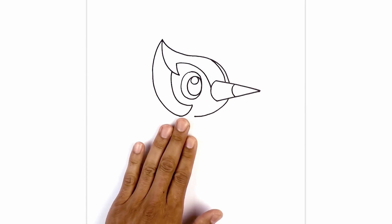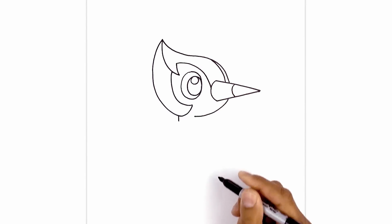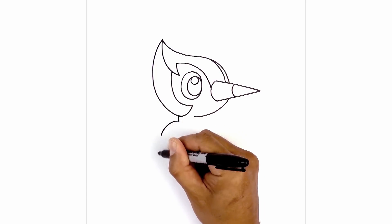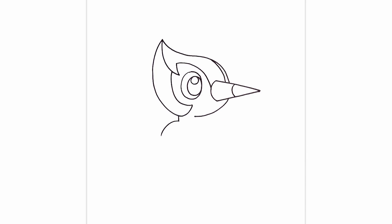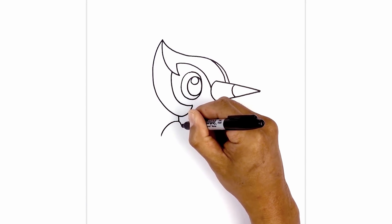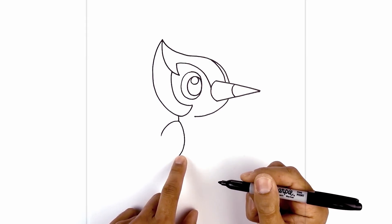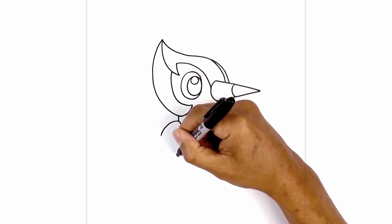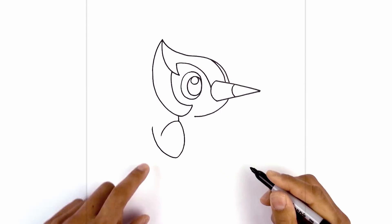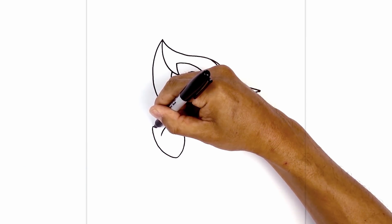Now we're going to move down and draw on the front wing. Underneath this curve here, we're going to draw a straight line coming down. Now we're going to draw on the back of the wing. From this point, we're going to curve out towards the left and then down. Going back to the top, we're going to curve the inside of the wing, curving in and then back out towards the left. From here, I'm going to round this out and curve up towards the tip of the wing, rounding it out and going across and then up. Now from here, I'm going to curve and tuck this in behind this curve — so there's a little bit of an overlap.